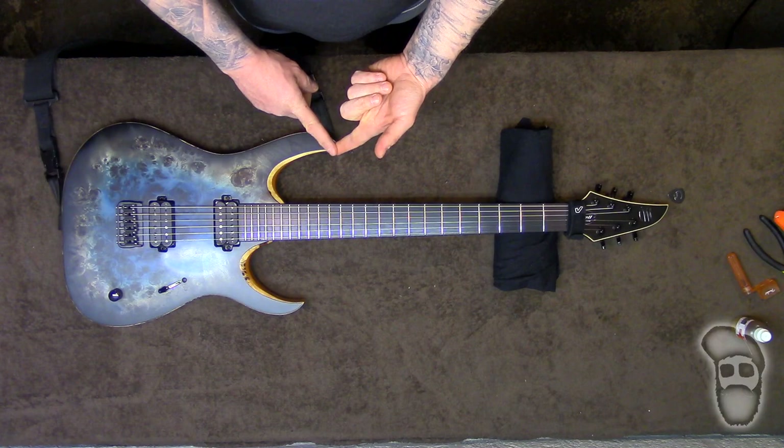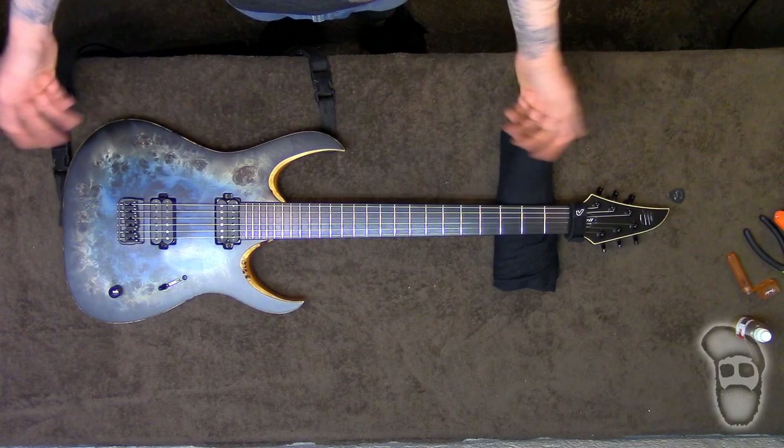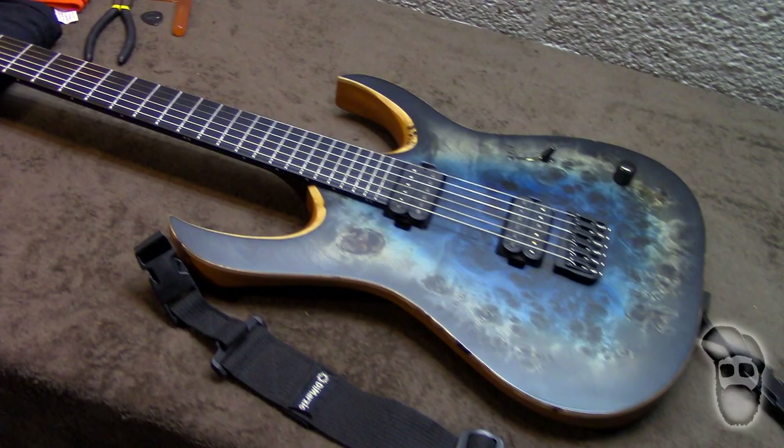That's basically a string change, cleaning the fretboard, and installing a strap — whether the guitar is new or used, I like to do all of this. Yeah, that's it. She's ready to go.